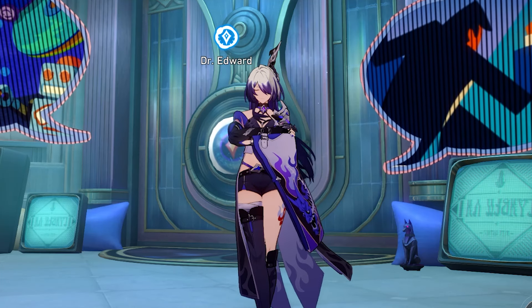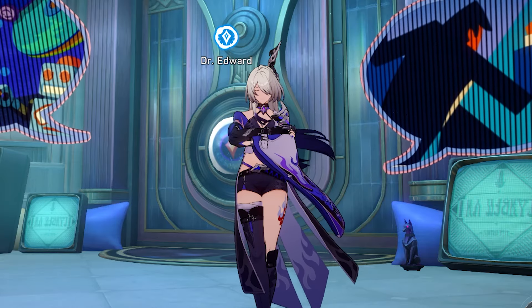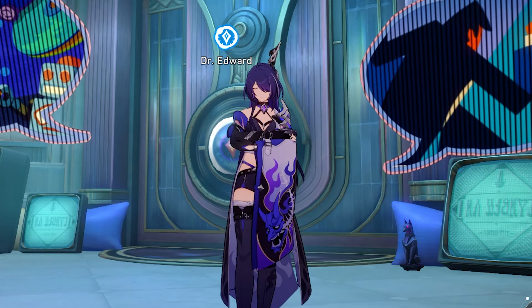Written recipe will be in the description below and please remember to like and subscribe for more Honkai Star Rail cooking videos. Without further ado, let's begin.